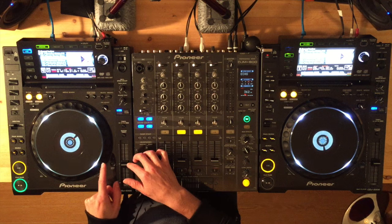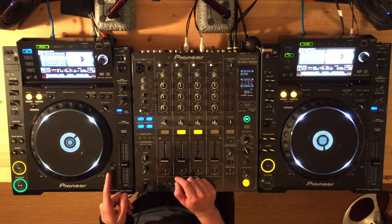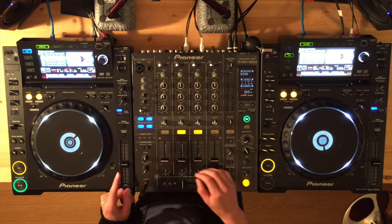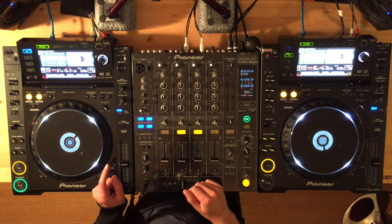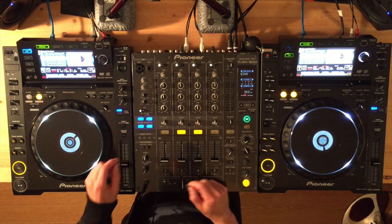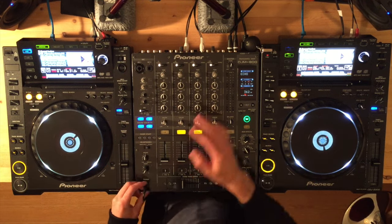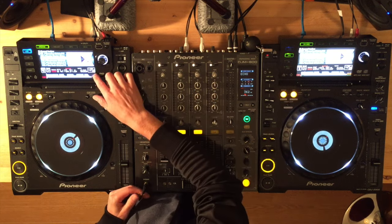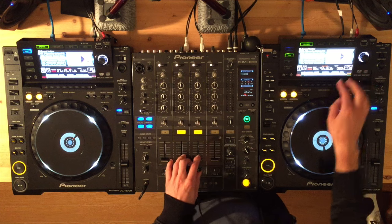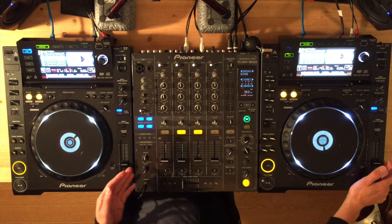So how can these two things be used together during beat matching? The easy answer is you don't need to use both of them together. You can simply beat match only using the jog wheel, provided that you've got the two tracks already set up at the same speed. So on CDJs like this that display the beats per minute - 125 and 125 - if I set them to the same speed, I know I don't need to really do anything with the pitch faders.